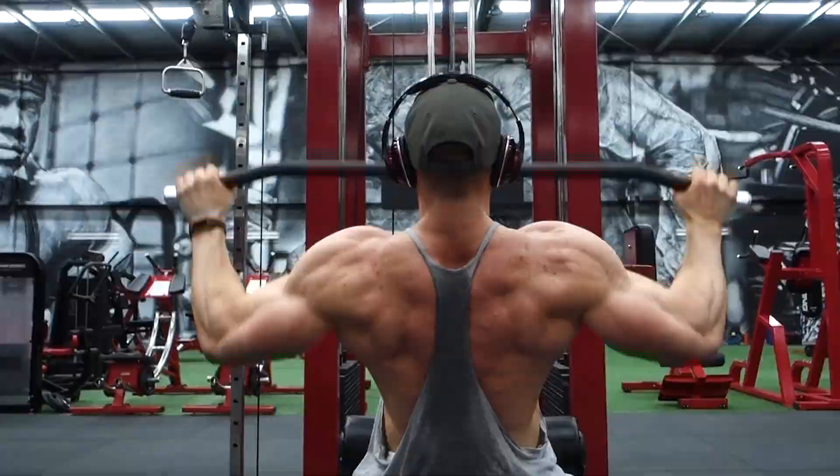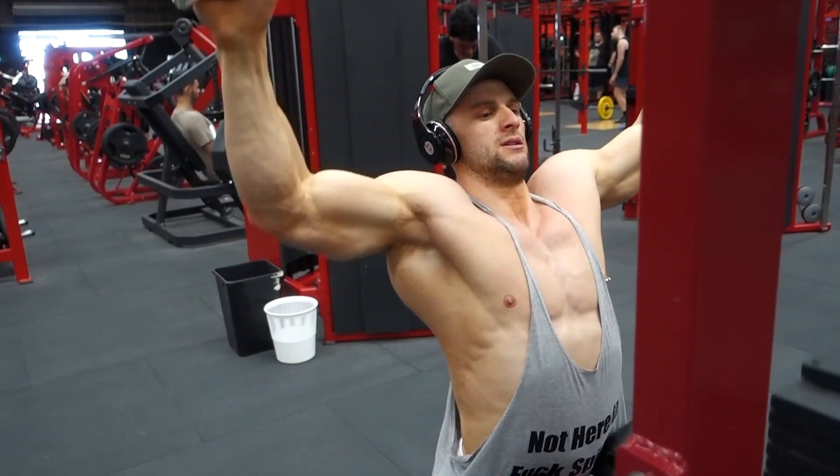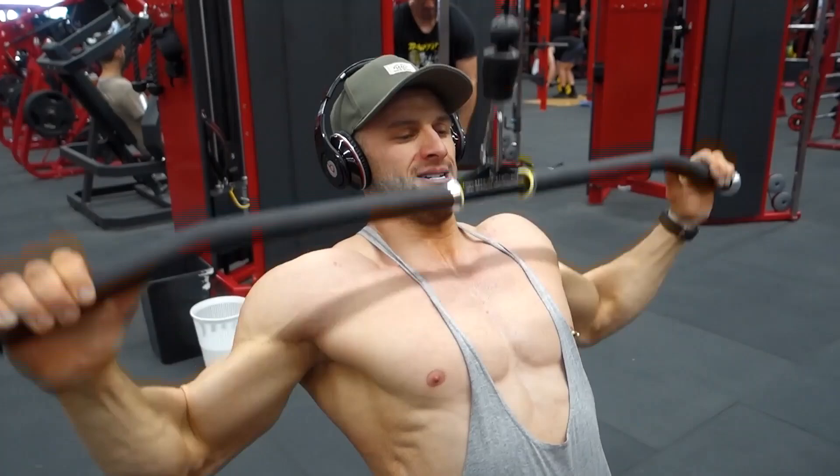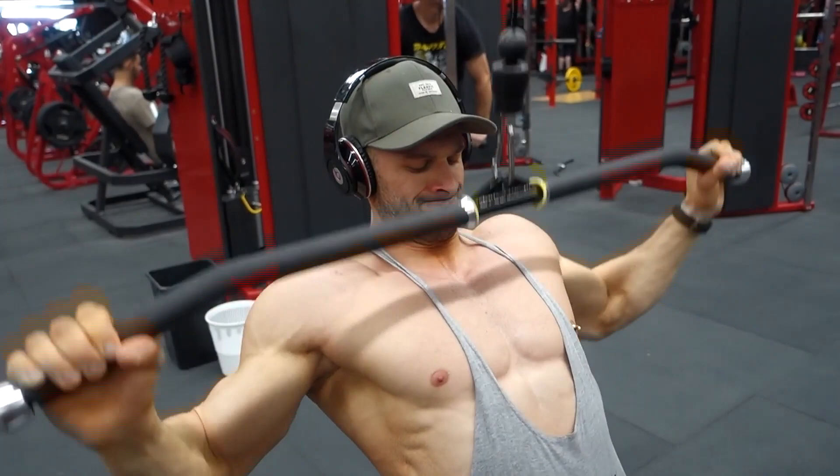Pull your elbows back and really squeeze your back together, all the way down to touch your chest every time. No massive rocking or leaning forward and backwards — do it as controlled as possible. Don't come all the way up; keep that tension on the back. No rests, and squeeze every time.